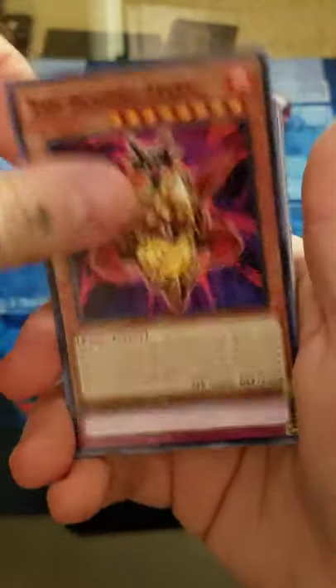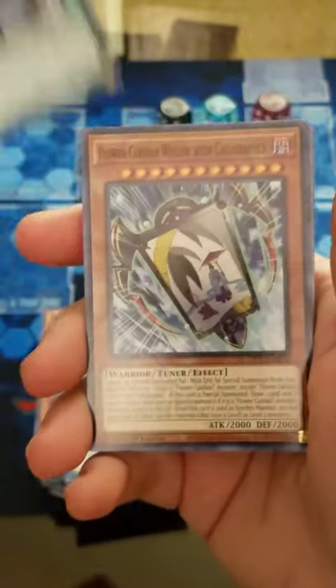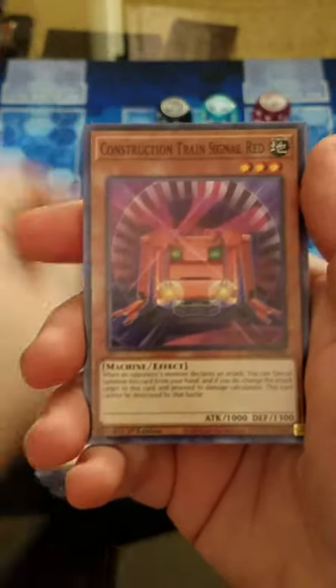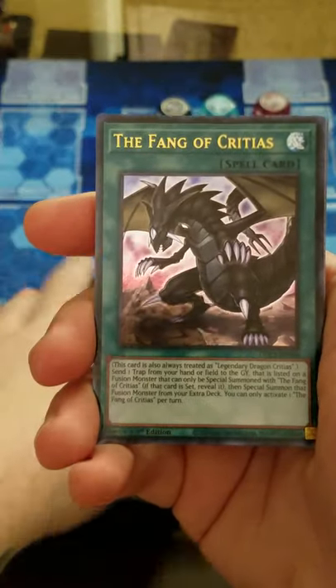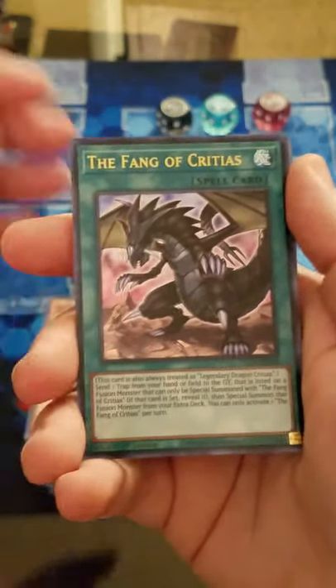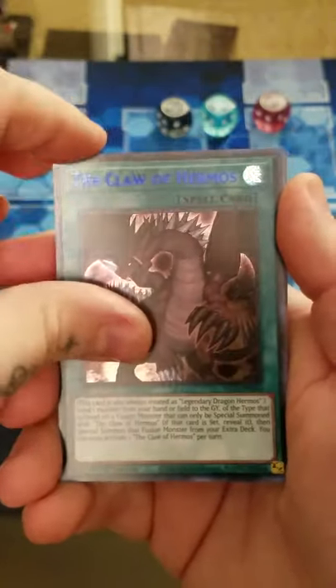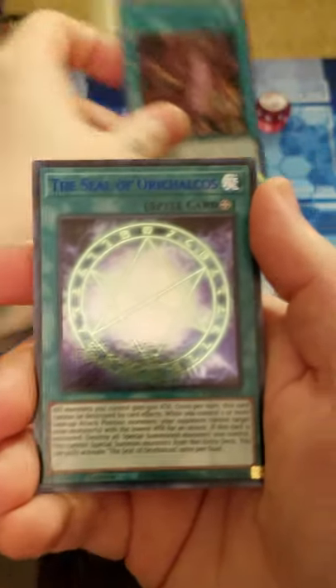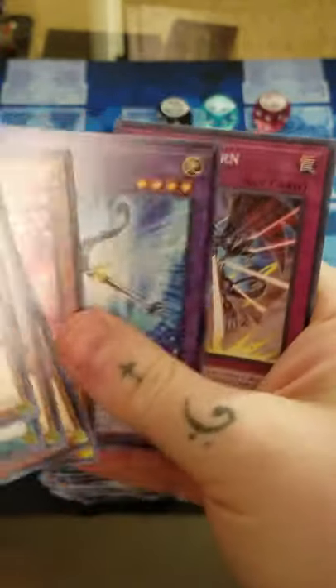Blazing Mars - that's actually the first copy of that I've seen. Soul Charge, first one of that too. End Mound - I don't recall seeing a string of these cards, so hopefully that's good. Ice Hand, Gold Fang of Critias, a blue Claw of Hermos, and Blue Seal of Orichalcos.